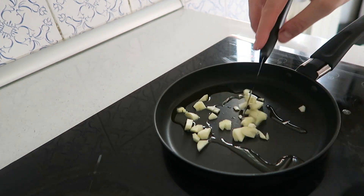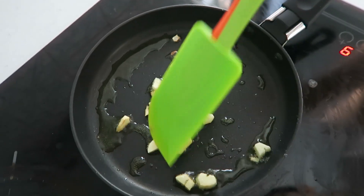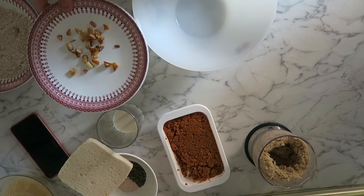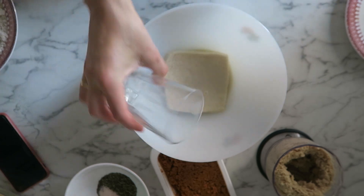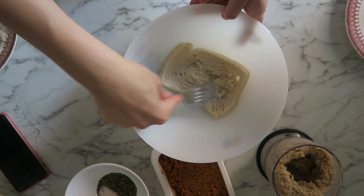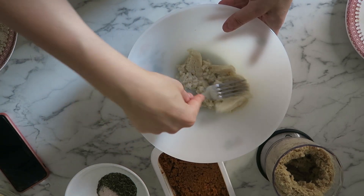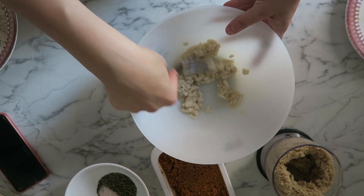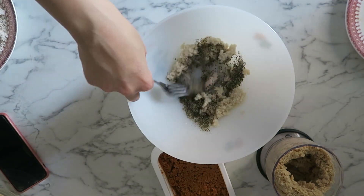Voy a freír el ajo cortado finito, sin que se queme, y lo voy a reservar. En un bowl voy a echar la rebanada de pan de molde vegano mezclada con la leche y lo voy a revolver bien con un tenedor. También voy a agregar el huevo vegano, la carne vegana, el ajo, el perejil y la sal.